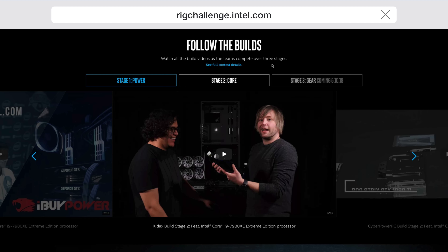Right now you need to head over to rigchallenge.intel.com, where you can enter the competition to win some awesome giveaways like Oculus Rift headsets, and also a chance to win one of the final gaming machines after they're built and the competition is done. To enter these giveaways, all you have to do is vote for your favorite team. You can do all this on the website — just tweet out the Twitter handle for that team and the hashtag IntelRigChallenge, and you're automatically entered.